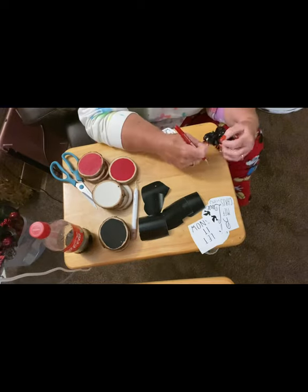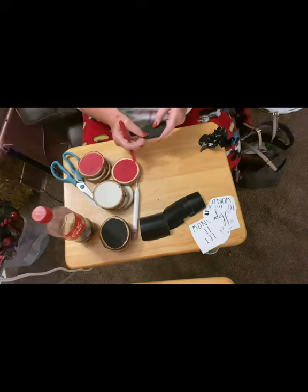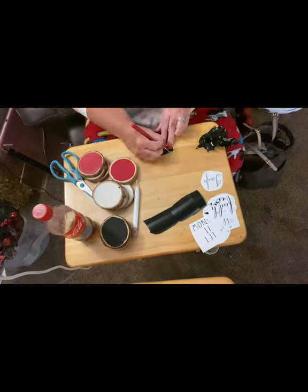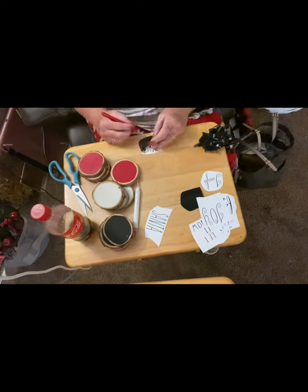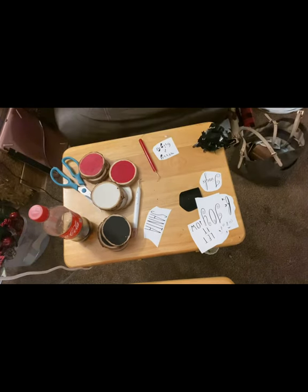And the little cotton just popped off of the black. Once I got them all weeded out and placed onto the little ornaments, I took some Mod Podge and just went over the top of them and got it all sealed in really good and protected.